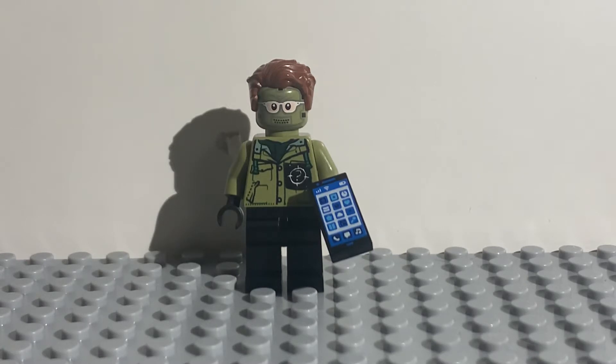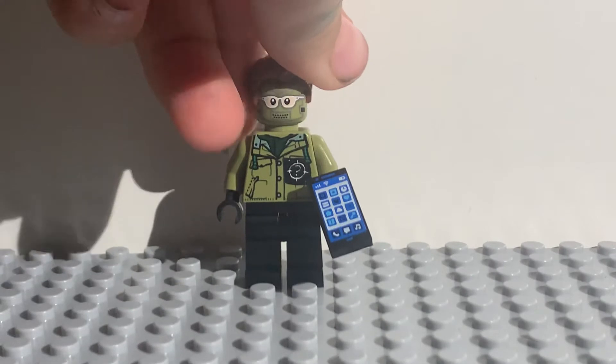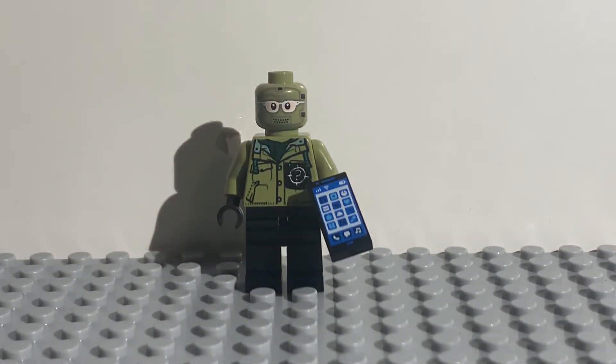So we're going to start with the actual figure from the set. First off you're going to take off that hair piece, because if you can see in the trailers — and for those of you who've watched the movie — you can't really see the hair from when he's wearing the mask, so it doesn't really make sense for him to be wearing that.